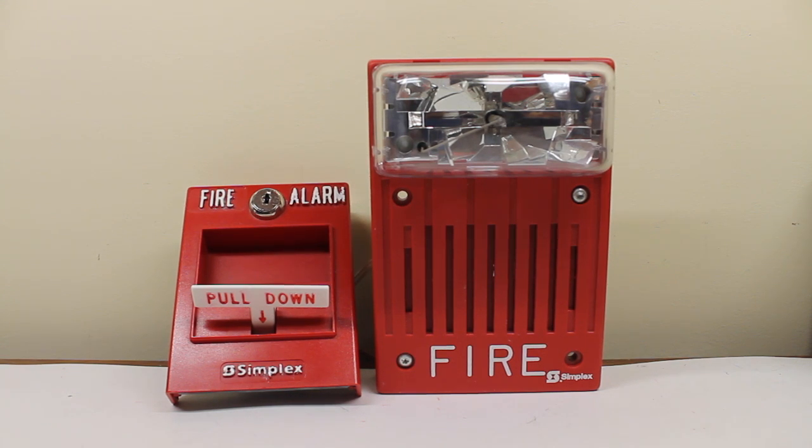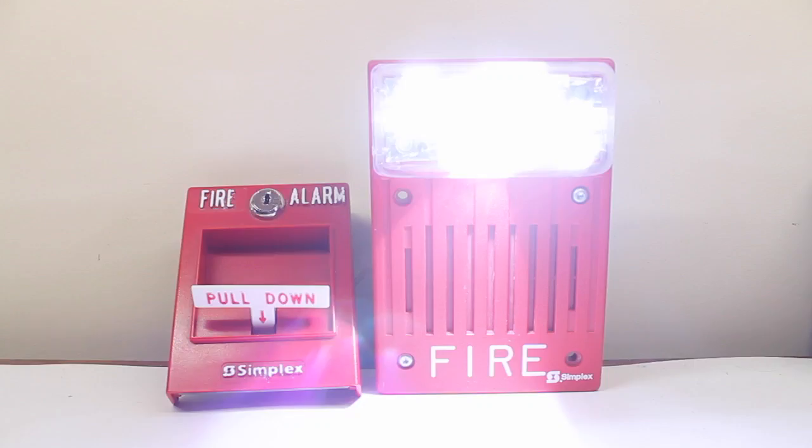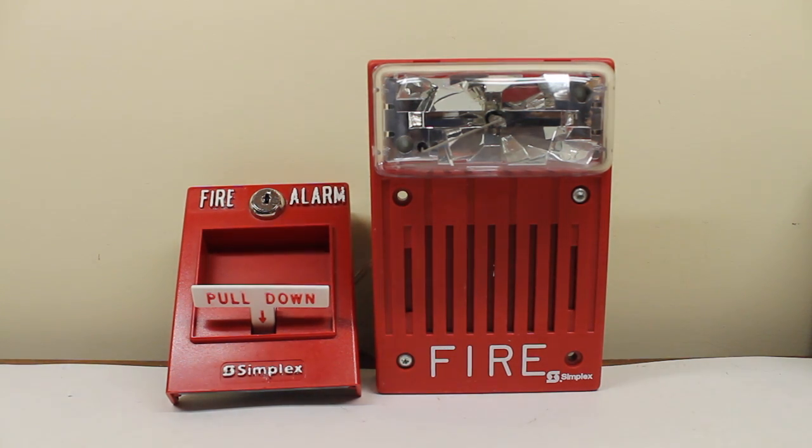Simulated Simplex panel activation with the pull station: 'Attention, attention, attention. An emergency has been reported. All occupants walk to the nearest stairway exit and walk down to your assigned re-entry floor or main lobby. Do not use the elevator. Walk to the nearest stairway.' The evacuation message loops repeatedly with the strobe active during the simulation.